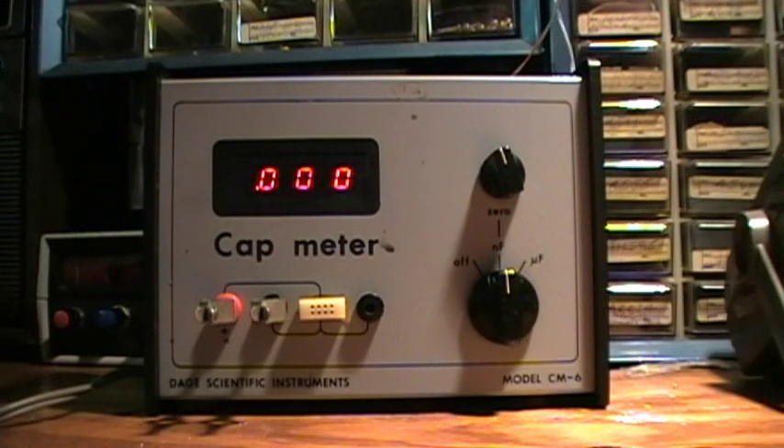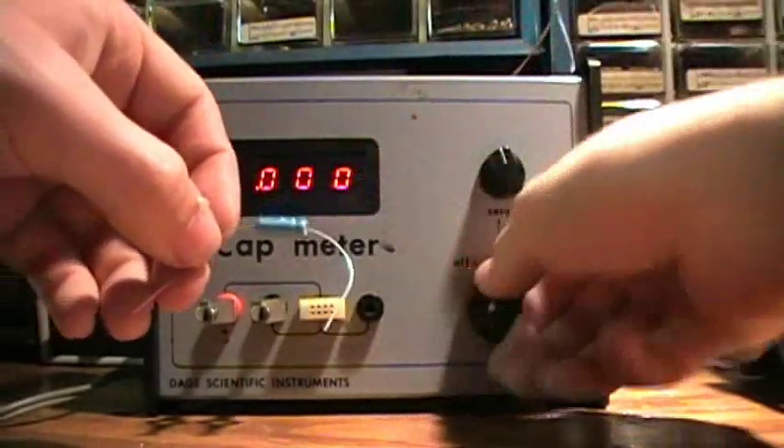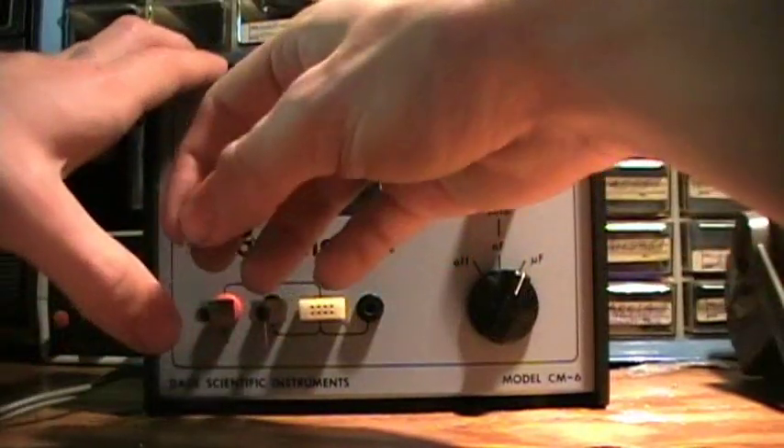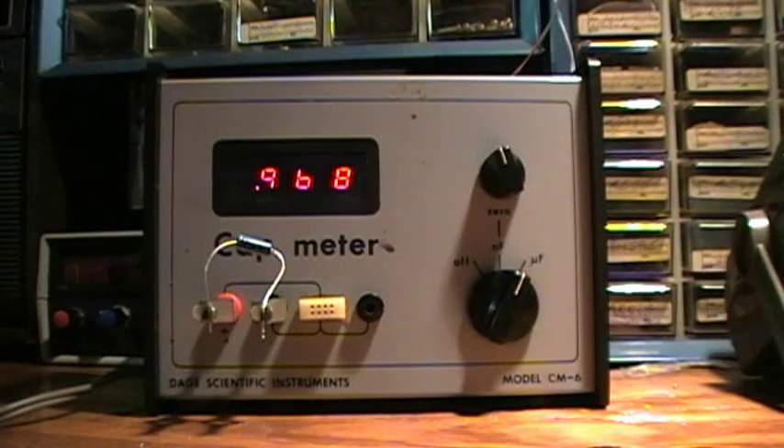What about a 1 microfarad electrolytic? It would like a micro. 0.969 microfarads — a bit off, but pretty close.